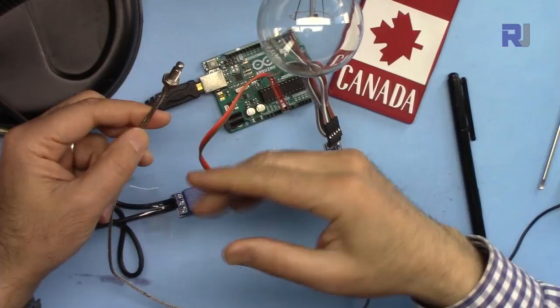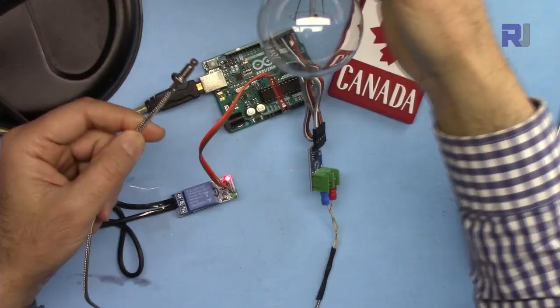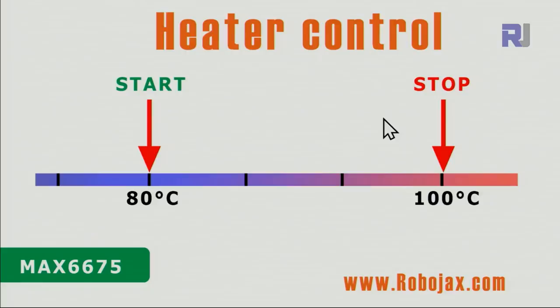To use it as heater control or cooler control with a relay to turn on and off a load, I'm using this thermocouple and this bulb as a heater and cooler. For heater and cooler we have two different start and stop temperatures — you cannot have just one number. For demonstration I put 80 and 100, but for a real application they might be much closer, like 80 and 85. You can change it in the code.